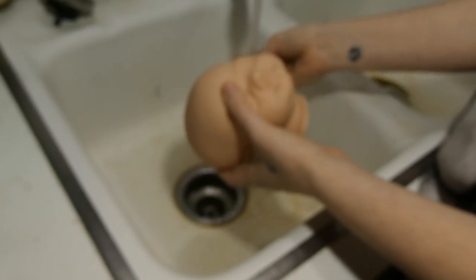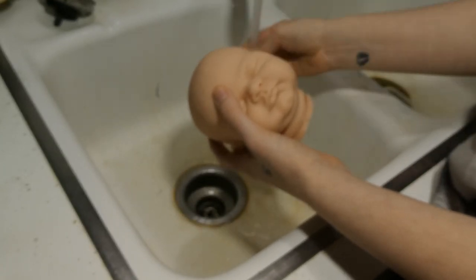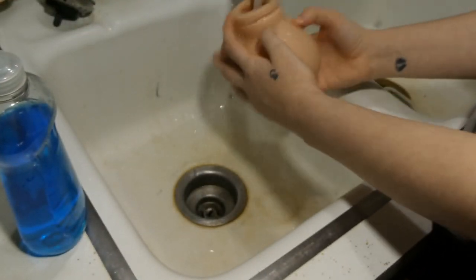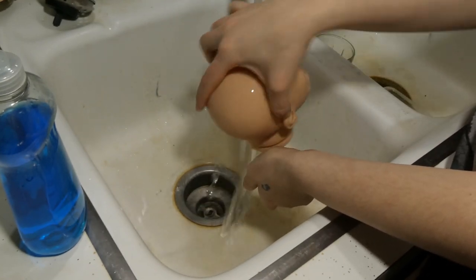I just put it on the side and make sure it's soft, then put it in there to wash.